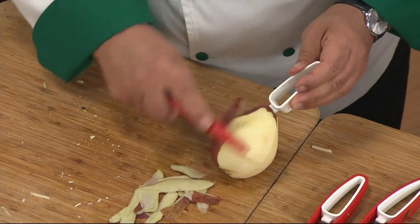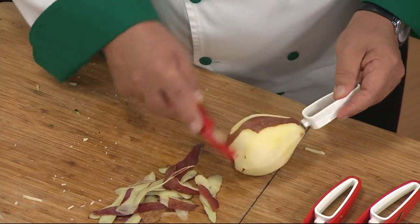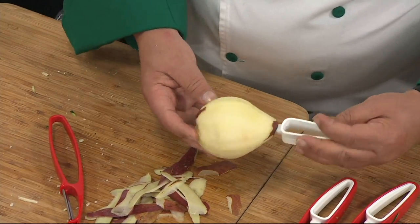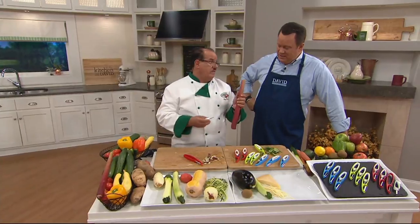You'll want to tuck a couple sets away. As we get closer to the holiday season — I realize it's only August, but before you know it, it's October. This is a gift that really keeps going. You'll use it particularly into the autumn season with all those autumn vegetables as we're getting ready for Thanksgiving and all the great cooking we'll be doing.